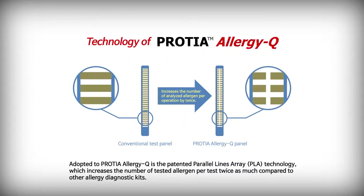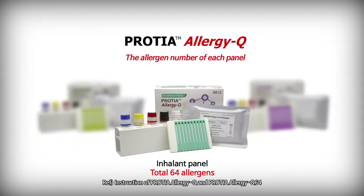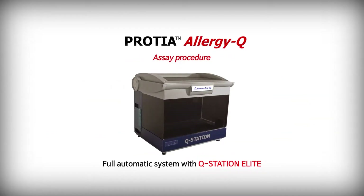Adopted in Protea Allergy Q is the patented parallel lines array technology, which increases the number of tested allergens per test twice as much compared to other allergy diagnostic kits. The Food panel includes 72 allergens, the Inhalant panel includes 64 allergens, and the Atopy and Food A panel includes 44 allergens respectively. Here we introduce the full automatic system with Q-Station Elite.